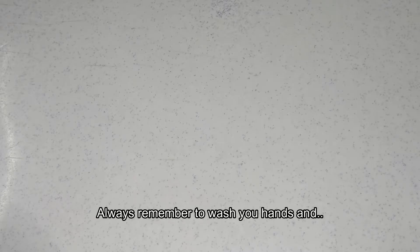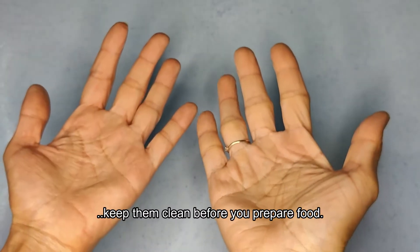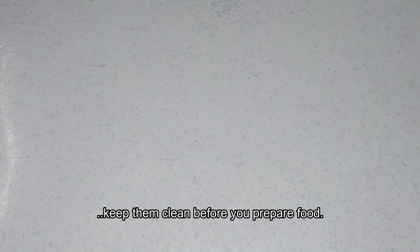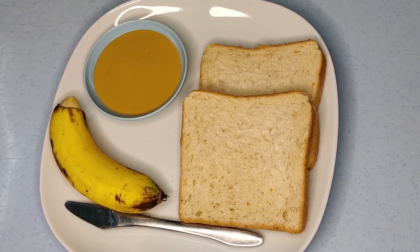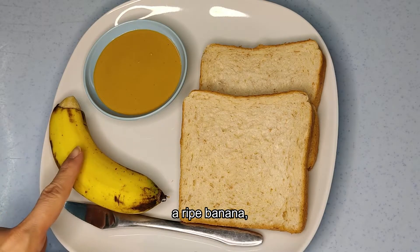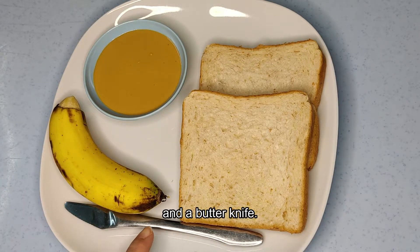Always remember to wash your hands and keep them clean before you prepare food. We will need 2 slices of bread, nut butter, a ripe banana, and a butter knife.